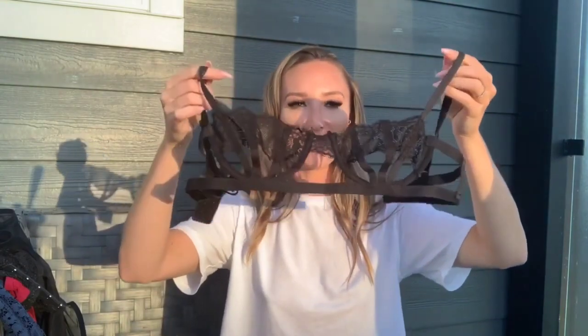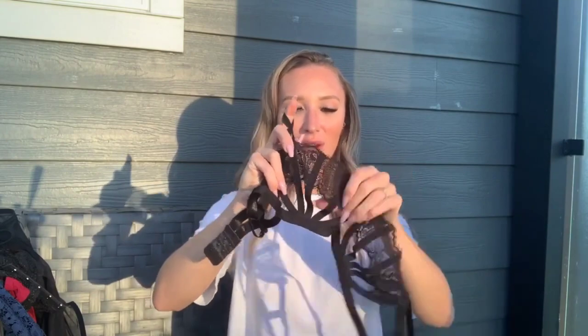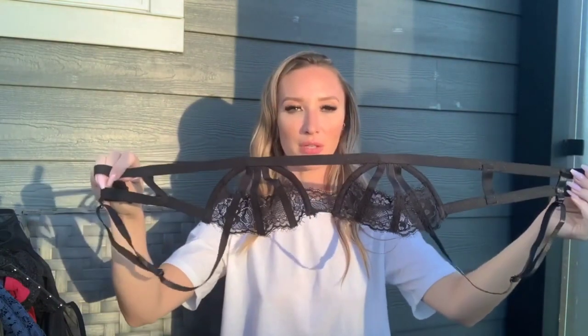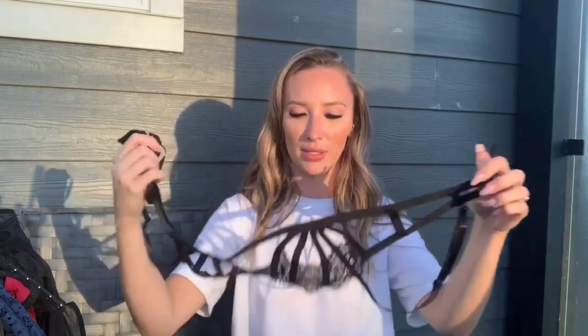Next up we have another black set — I guess I really love black. This one has kind of a clamshell design: see-through with an underwire and just a little bit of lace to cover the nipple area. Straps are adjustable with eye hooks on the back, and it's very stretchy with shiny elastic. The matching bottoms are black lace — high-waisted with a thong back.